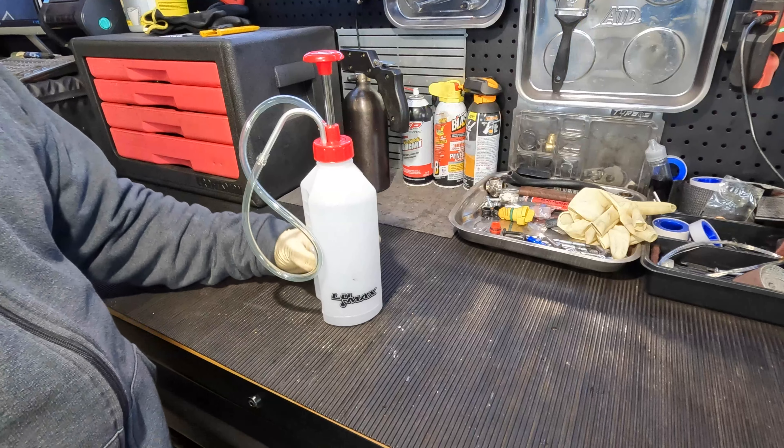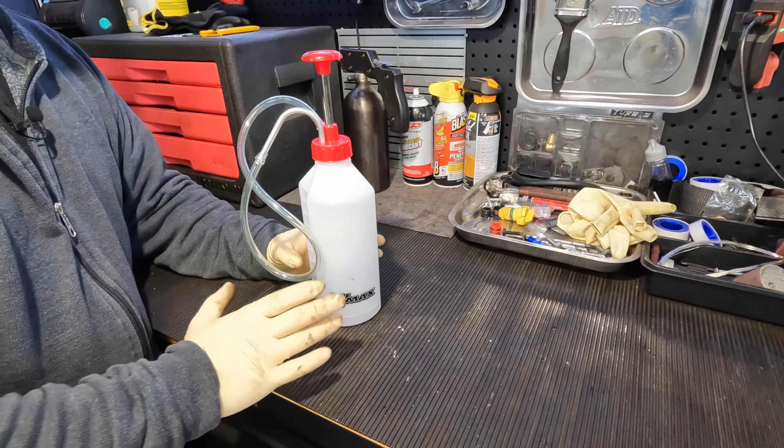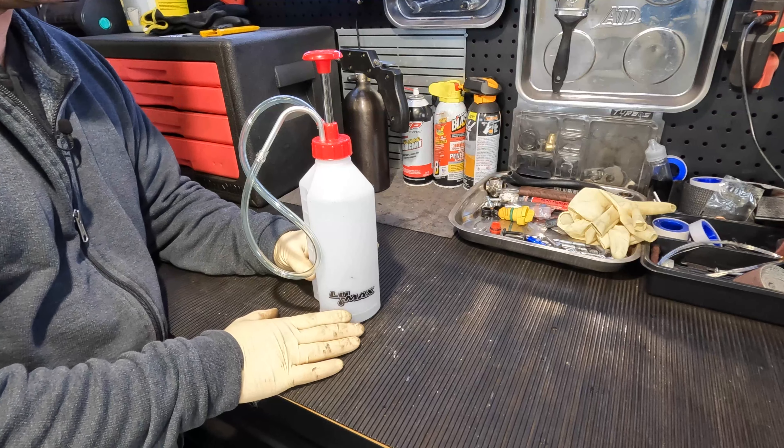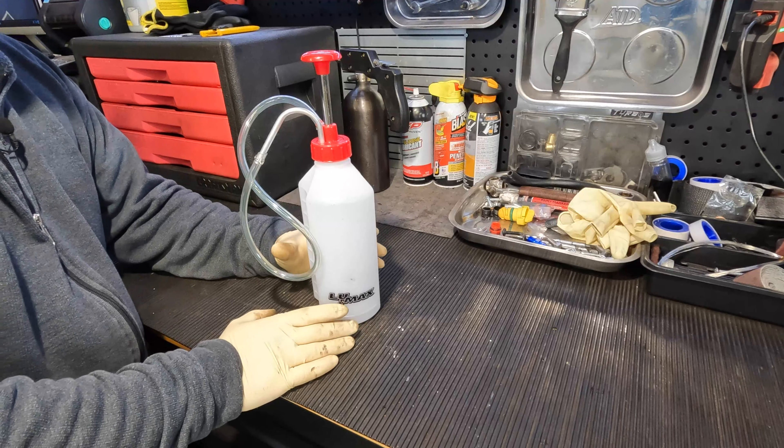The thing that I love about this pump is it is a great tool for filling up differentials, filling up transmissions, you know, anything that's really hard to get into — this tool is perfect for it.